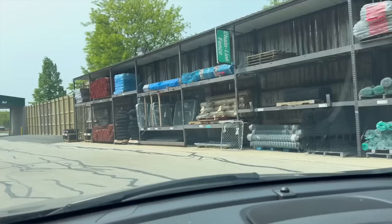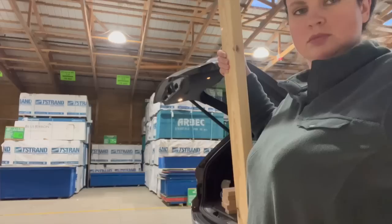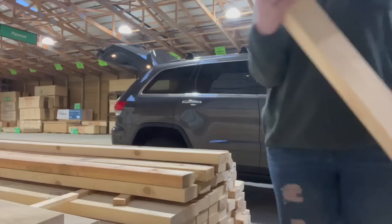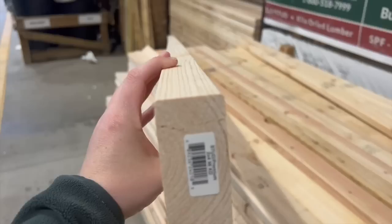If you can go somewhere with an outdoor lumber yard it is so much easier. At my local Menards I walk to the back and tell them how many two by fours I want. You want to be willing to dig through the pile and make sure you're looking straight down the wood so it doesn't bow either way.